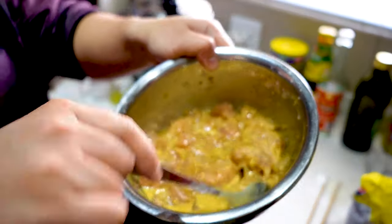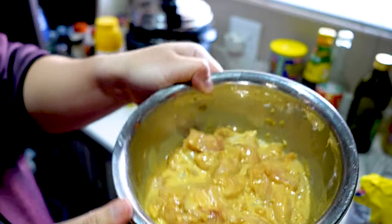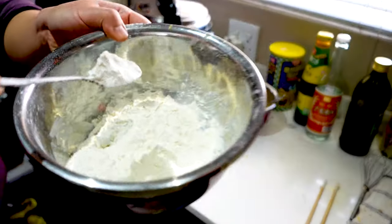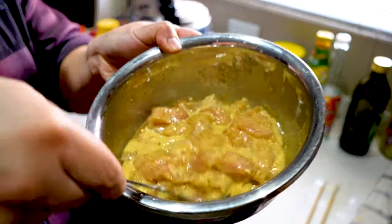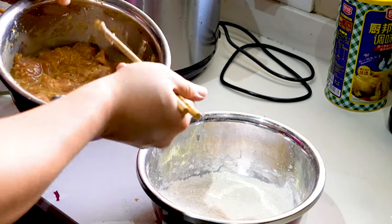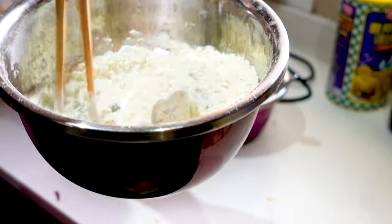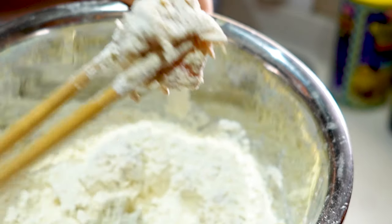Okay guys, the chicken breast has marinated for about two hours. Let's coat them up with the flour. I'm using some bread flour — you can use all-purpose flour but I'm trying it out with bread flour. Add a good amount, then add in one heaped teaspoon of cornstarch and whisk this up. Mix up your chicken breast a bit to get that batter coating on it, then drop a few pieces into the flour. Use chopsticks to coat each side — you can see all the chicken pieces are coated nicely with the flour.